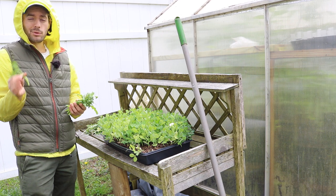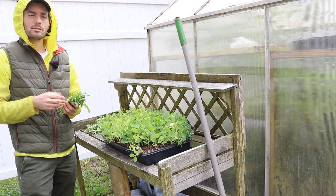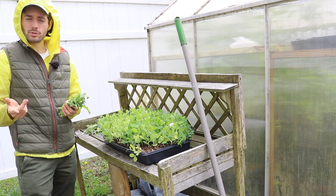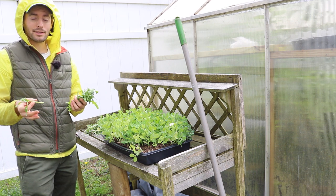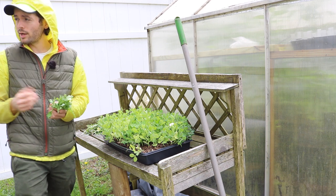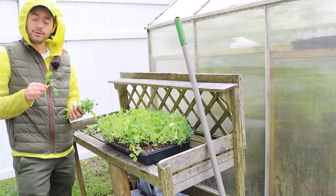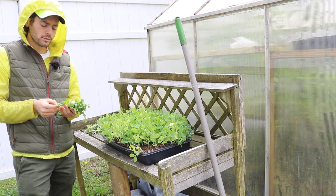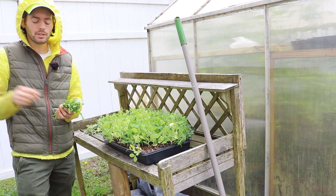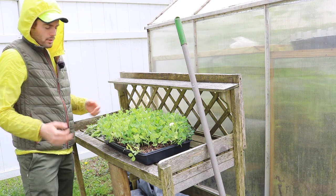Broccoli rabe when grown at the store I really like because of the bitterness — it goes really well with something like penne and sausage, fennel, maybe some tomatoes, some mushrooms, olive oil sauce with garlic. It's so good. But this is not bitter, and I don't know why. Probably because of the variety, or maybe it's the way it's been grown. I'm going to keep picking at it. It's going to flower and go to seed right now, so I actually want to collect a bunch of seed. I'm out of seed and I like this variety. It's hard to find good seed of it.